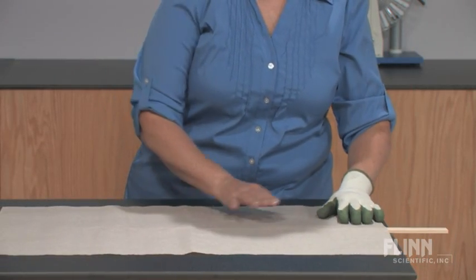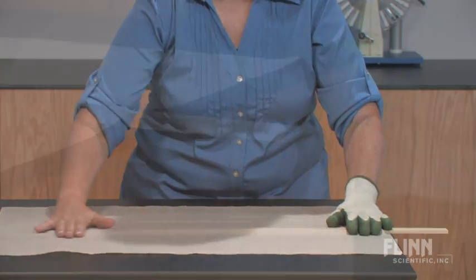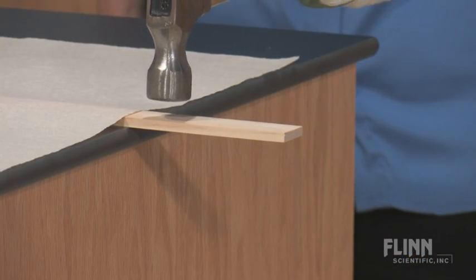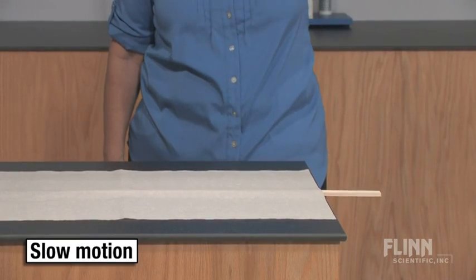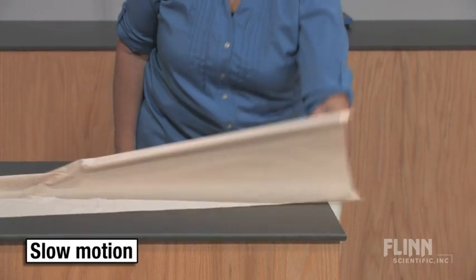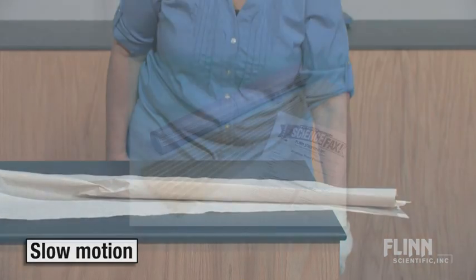Place the paper over the board and smooth it out. Then hit the overhanging portion of the pine board sharply with a hammer. The weight of the air keeps the paper in place and the end of the board breaks off.